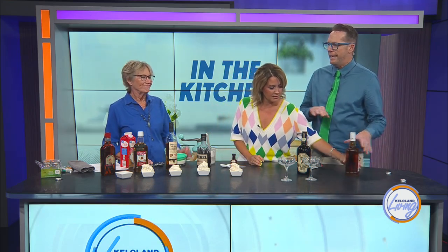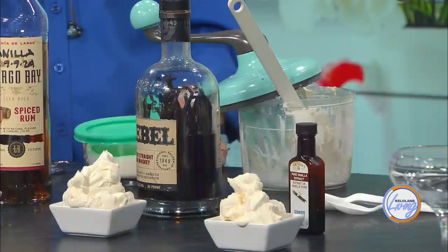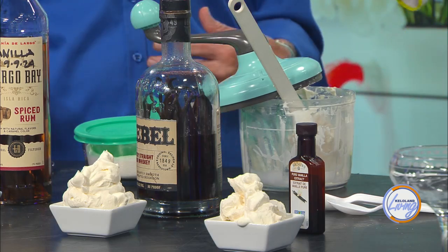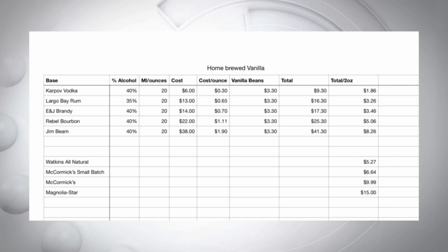So now you set those aside, and when you go ahead and make whipped cream — you've been twisting away at this — you pull from the infused bean. She's just making whipped cream here, and then we add some of the vanilla later. This is significantly cheaper in most cases to make your own, and more delicious — we're going to find out.